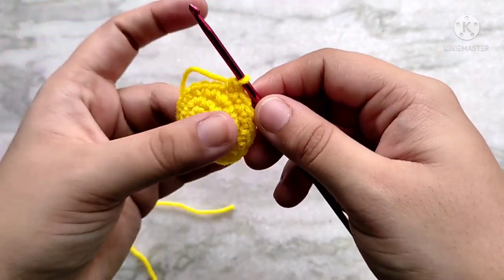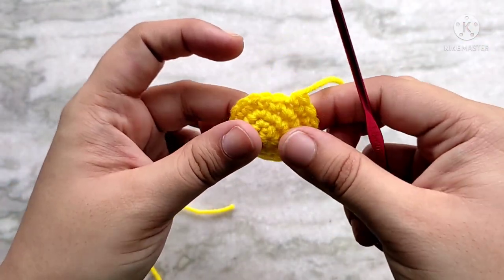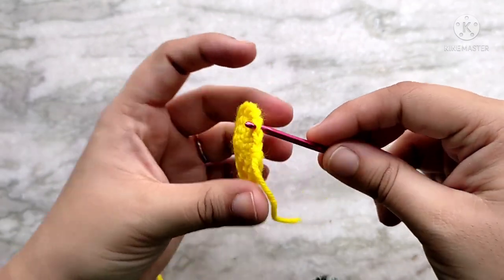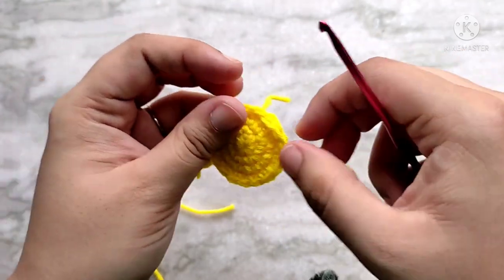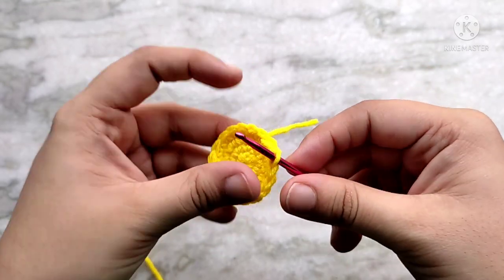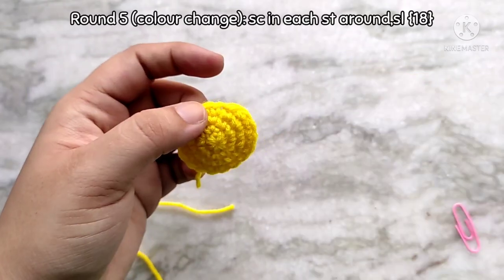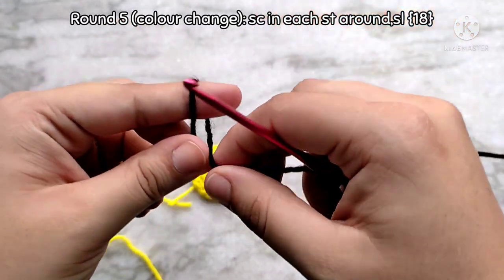Then we are going to try and even out this area by creating a fake stitch on top of that stitch. To do that, skip the next stitch and come in through the back of the next stitch after that. Then take the yarn tail and pull it through, then come in through the back loop of the last stitch, yarn over and pull the tail through. So now as you can see the round is a little bit evened out. For round 5, bring in the next color of yarn — black in my case — and start by making a slip knot with the new color.